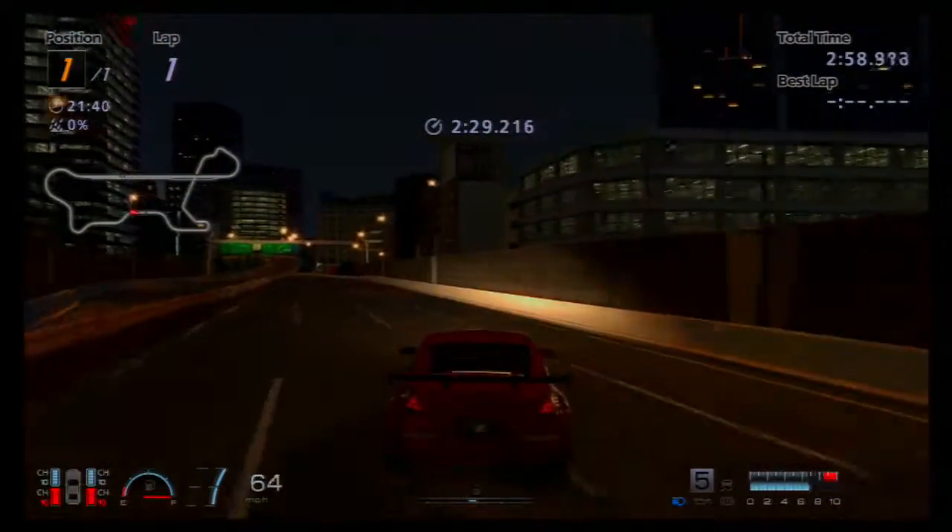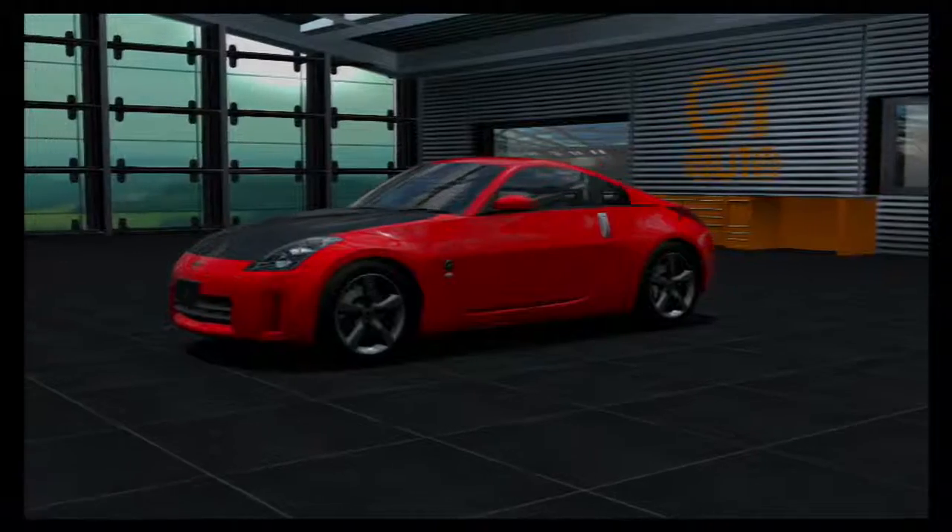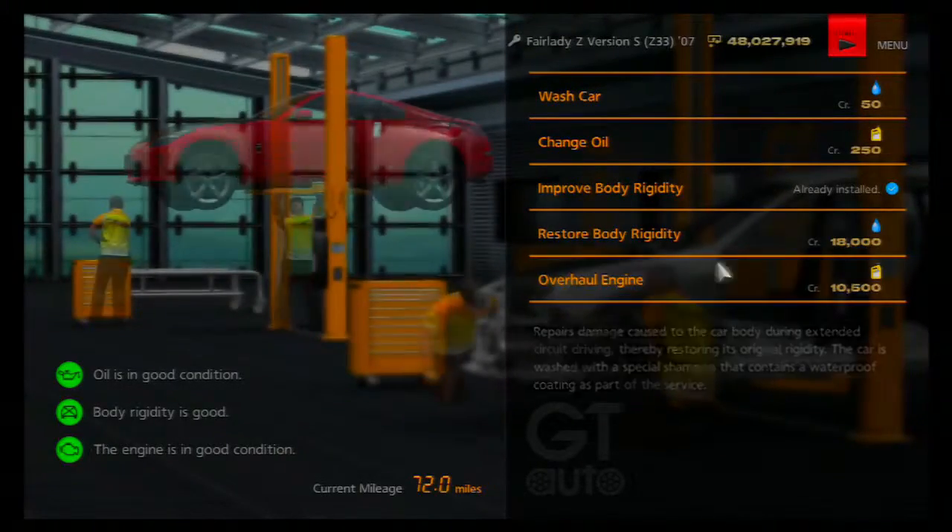TO THE MAX! First, head into the pit service area. If you've been practicing a lot, it's probably smart to redo your engine, chassis, and change the oil. After that, use the increase body rigidity option.